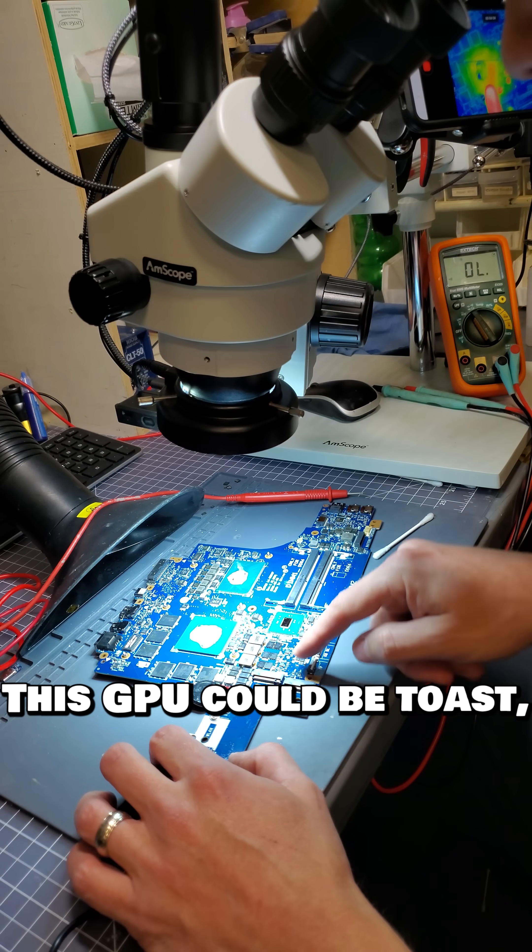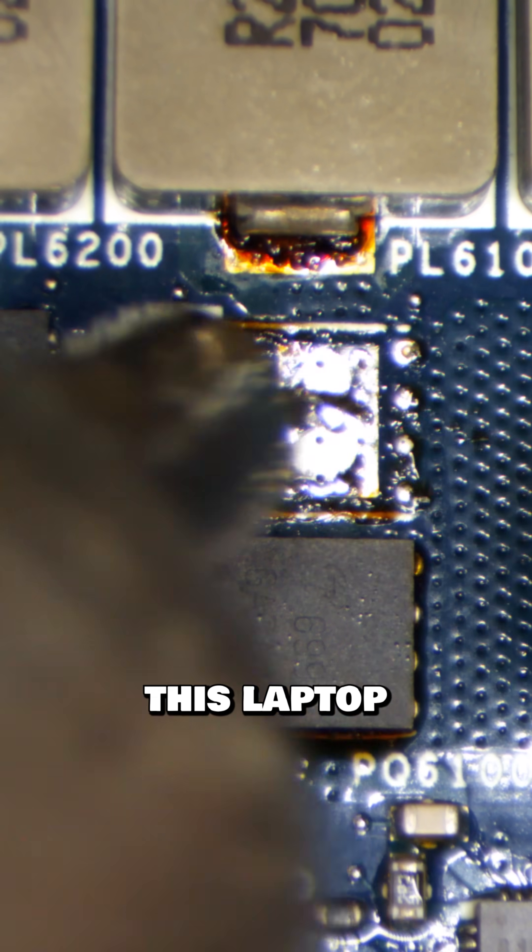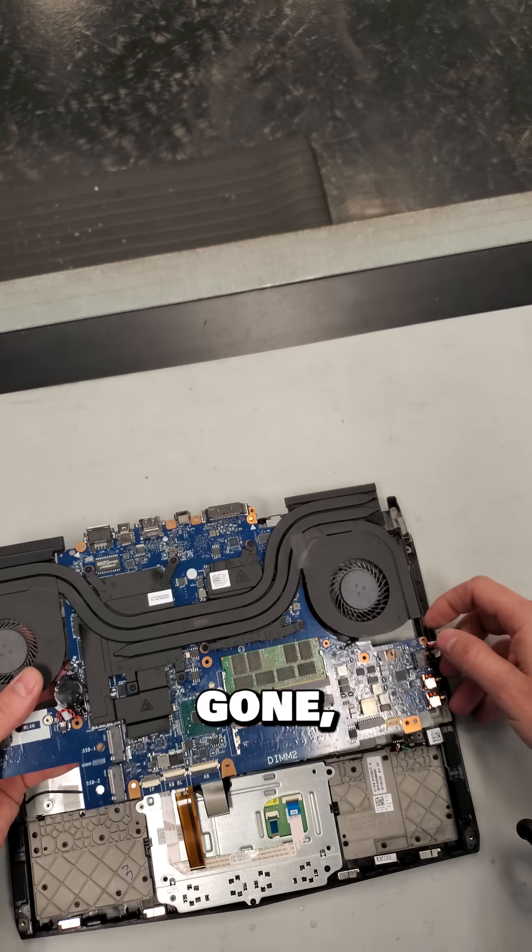This GPU could be toast, but let me replace this bad MOSFET here and see if I can get this laptop to turn on. Okay, the short is gone. Will it turn on?